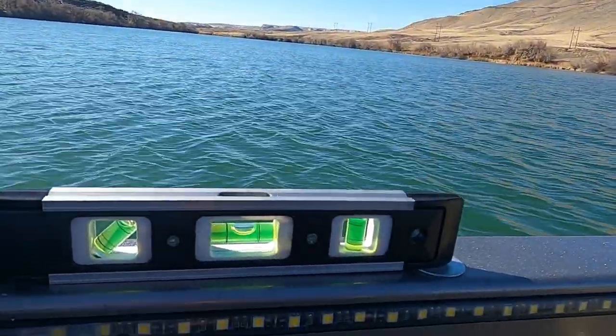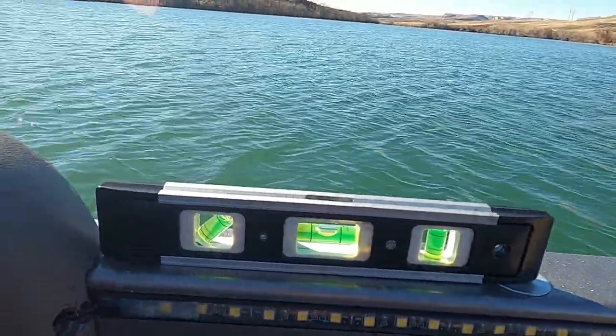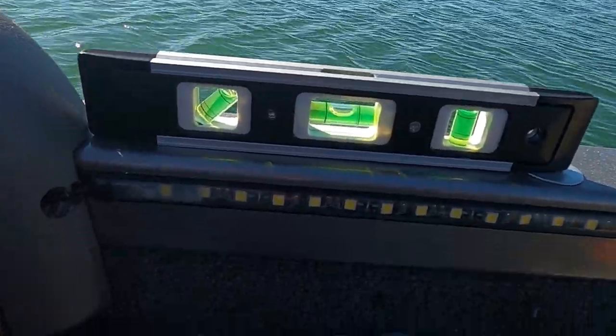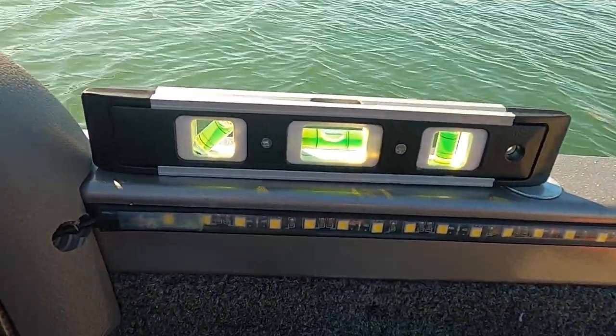So what I've done — a guy showed me this — I took a level and put it on the side rail. You'll notice I've got a washer right there. What I found is my boat was off level. I've got a bunch of washers here, but it only took one to get that bubble directly level. Now I know with one washer on there, I can go home, take the boat off the truck, use the front jack to get that same level, and then level my transducer to match.